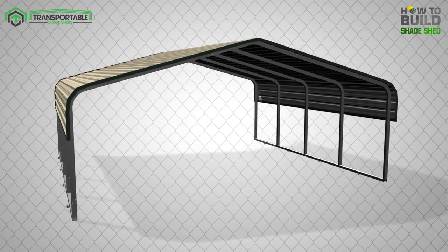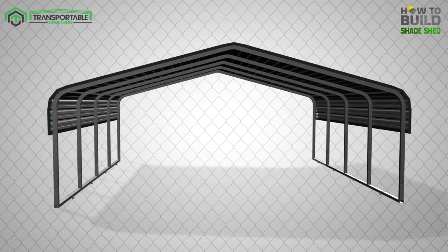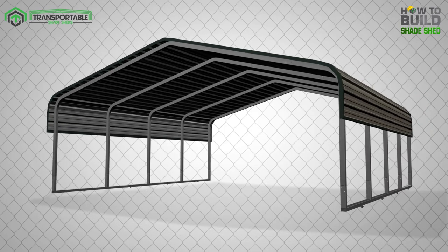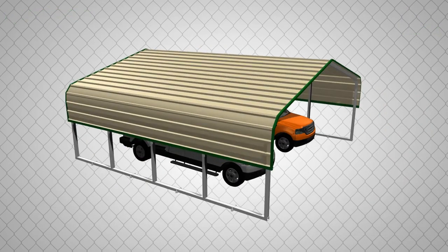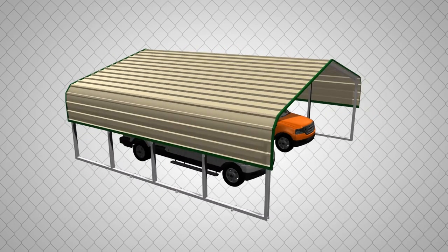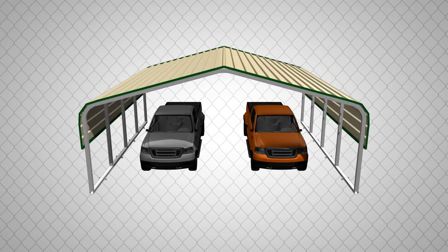Lastly, remove all the metal shavings left from drilling the screws using a broom or vacuum. This is to prevent rust from building up where the shavings are. There you have it — your transportable shade shed is now ready for use, perfect for protecting your car, caravan, boat, and other vehicles.